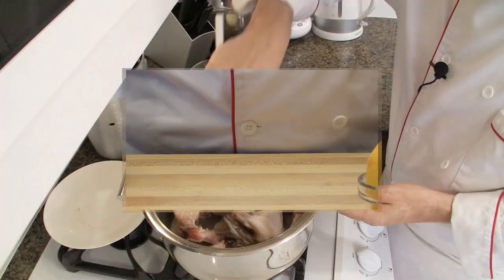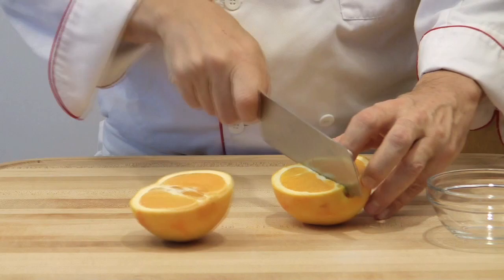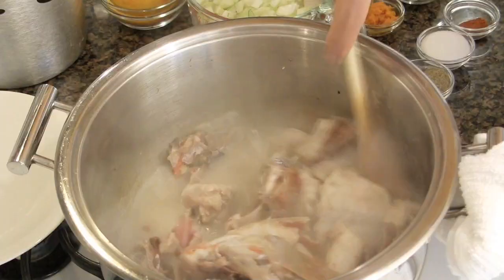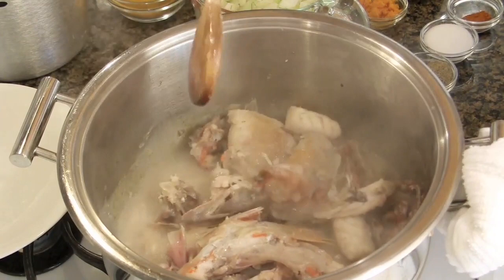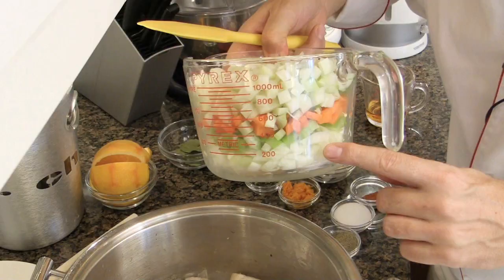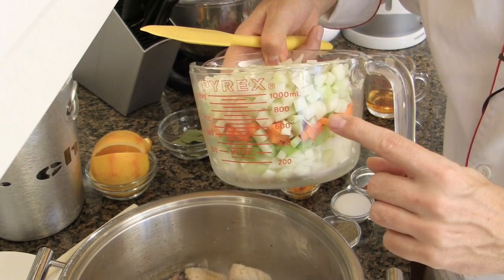Cut the orange in quarters. Stir — it smells great, smells fishy. Now let's add the aromatic garnish. Add the small mirepoix of onion, celery, carrot, and fennel. Here I have 1 onion, 1 branch of celery, 1 medium carrot, and half a fennel bulb.